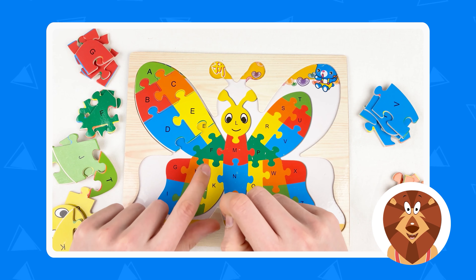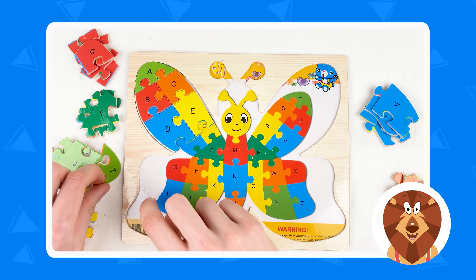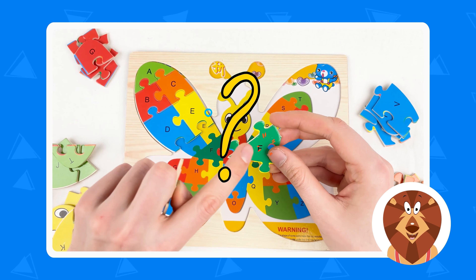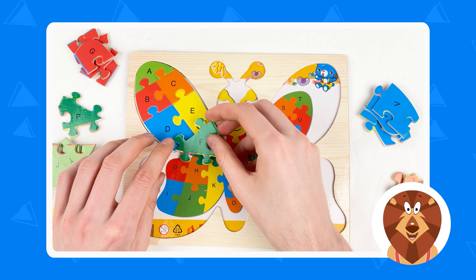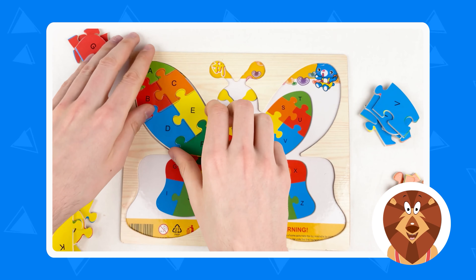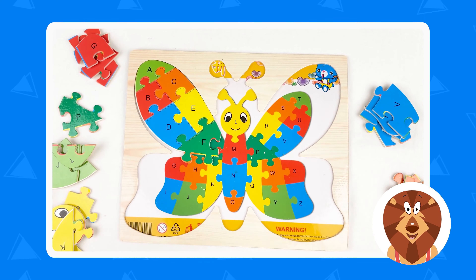The next letter is going to be F. And it's a green color, but it is dark green color. Which one of these two is dark green color? Yes, correct — it is this one. Let's take those puzzle pieces. And where's the letter F? Here it is, letter F. Let's try to connect like this. Amazing. We just found another letter and completed our wing, the butterfly wing. Well done.